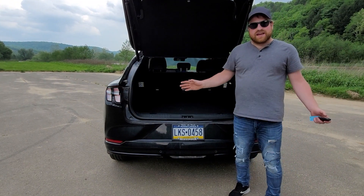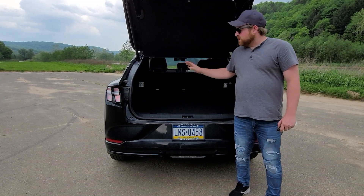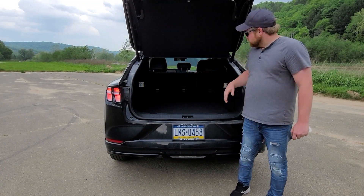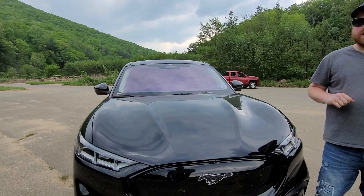You probably can't fit a suitcase for each person in the car, but there is a lot of space here and for most situations it's going to be plenty. There's also a 12-volt outlet back here and some little storage underneath the cover back here as well.